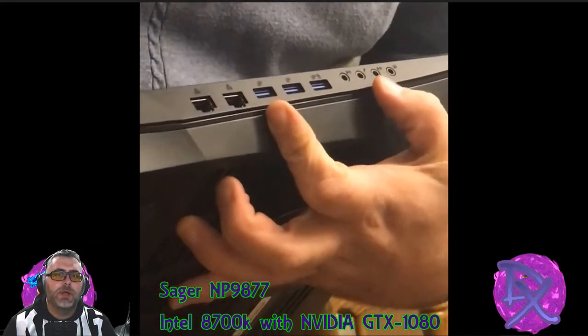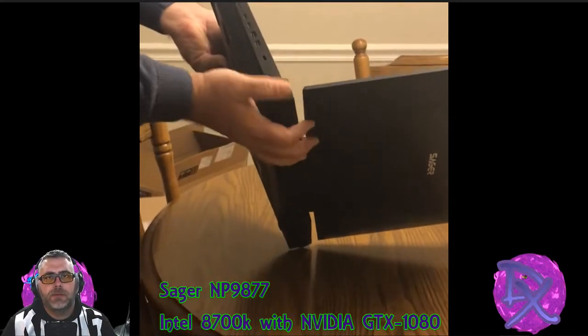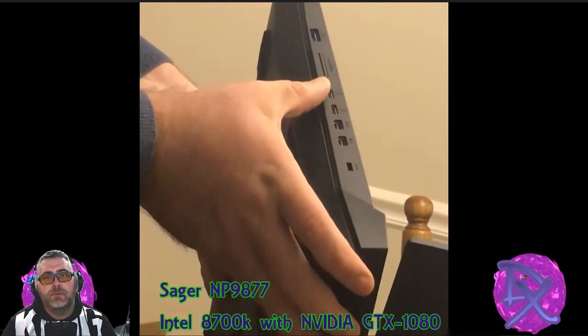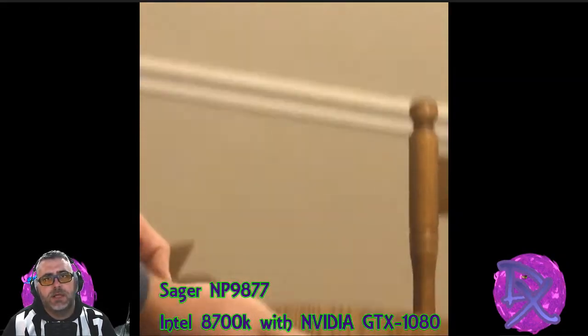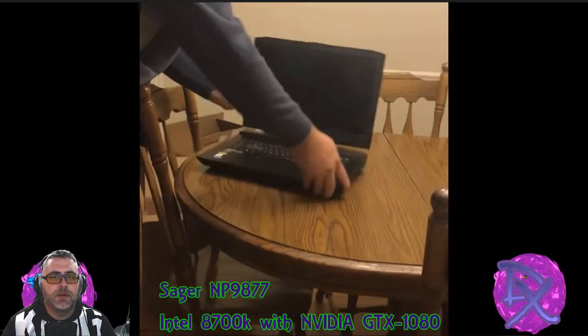It's always nice to have that line in, line out to really get customizable. This is kind of a big win with going with the Sager or Clevo — they're not really so in the box. This side has two Thunderbolt ports, display ports, two Type-C ports, an SD card slot, and one more USB. So yeah, there is a ton on there.